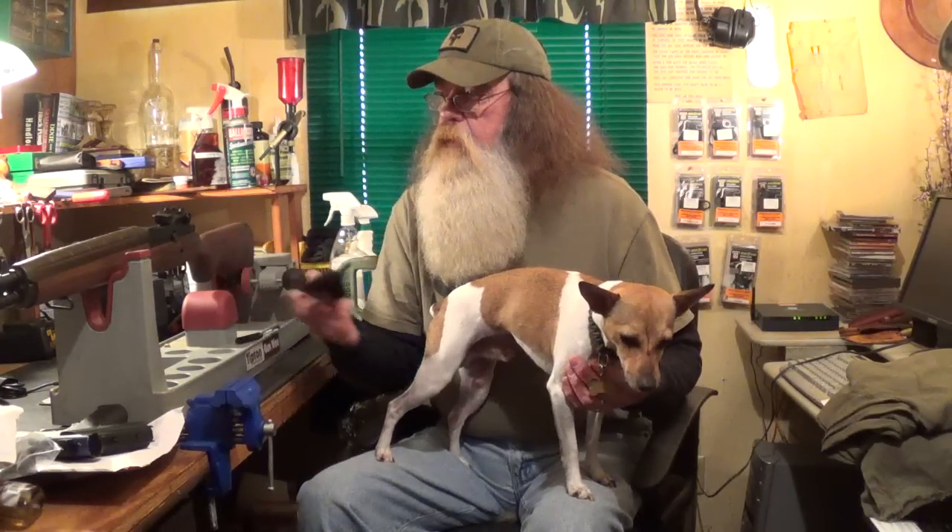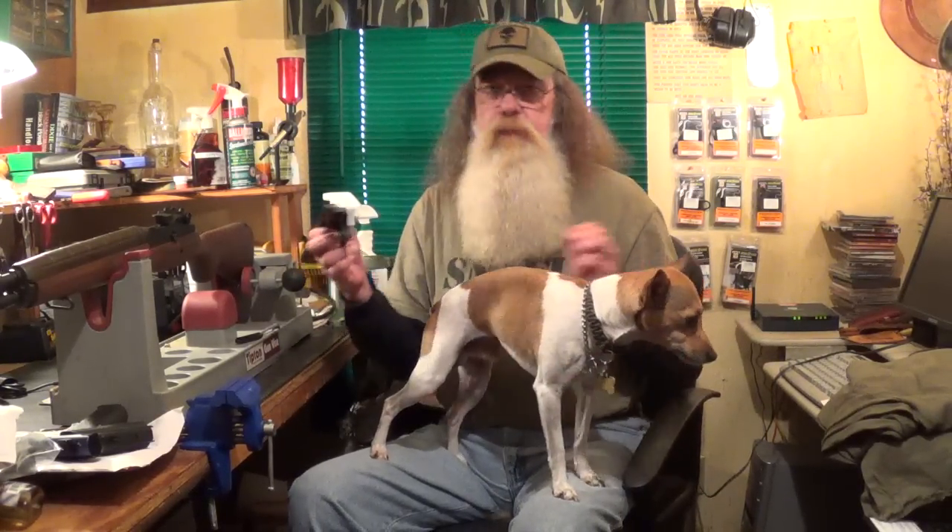I've read that it does shoot loose. But if you degrease your threads on your bolt and the hole in the receiver, that seems to solve that problem. The company does not recommend loctiting, but I don't see anything wrong with using a little blue loctite on it if you're not going to be taking the scope on and off.